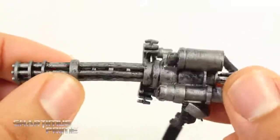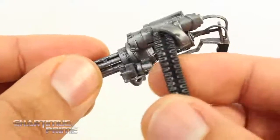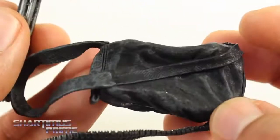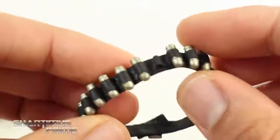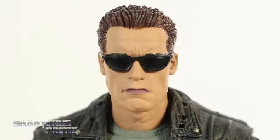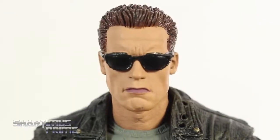The minigun looks really nice — very good paint right there, that silver looks great. All these little bullets are painted and it goes all the way into the sack holding everything. The strap looks really nice and it's pliable so you can just put it around the shoulder. Then you have the grenades — nice little attention to detail, they left one out because the Terminator blows the door to the lab to get in.